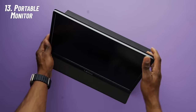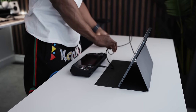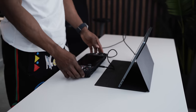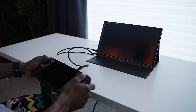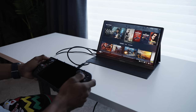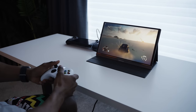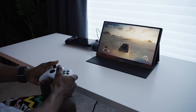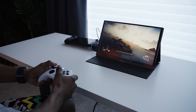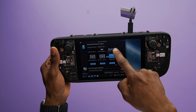Next up is a portable monitor, which I think is a little excessive but still a nice accessory to use with the Steam Deck. I personally carry a portable monitor when on the road to use with my laptop, so I find using it with the deck fun as well. The one I've got from Amazon connects to the deck through a single USB-C cable and lets you play at a higher resolution than the native 1280x800 on the deck, as well as providing a larger display. Some of them come with built-in batteries, which is great, since the ones without end up drawing power from the deck — and we already know the deck doesn't have the best battery life.